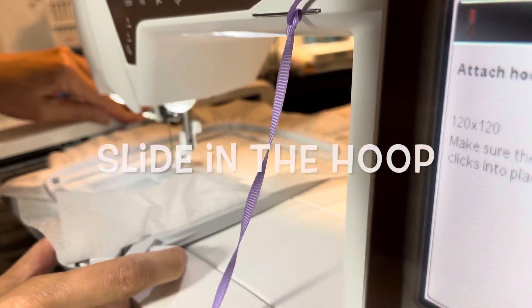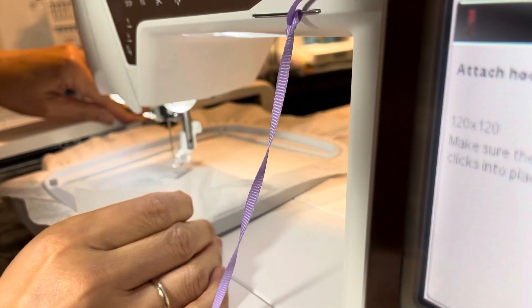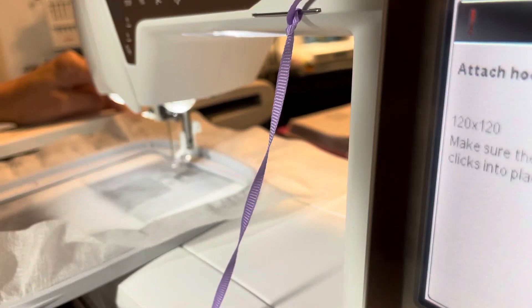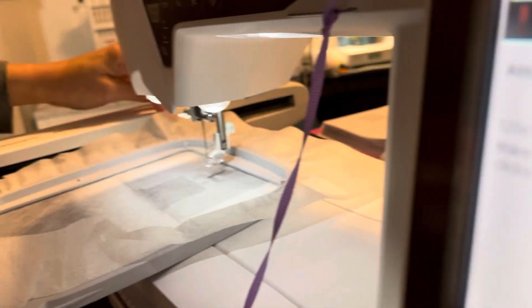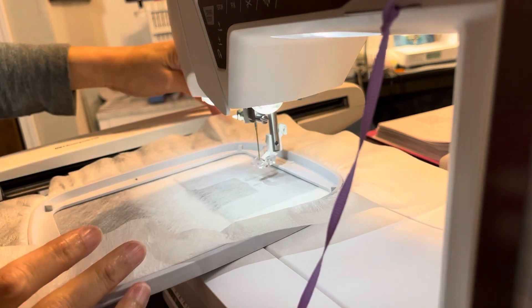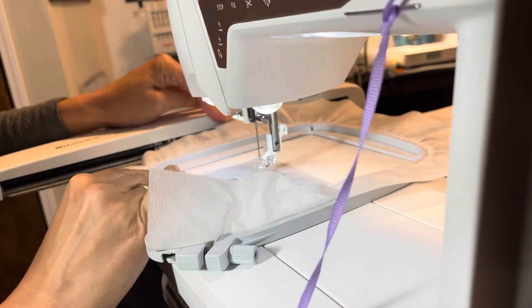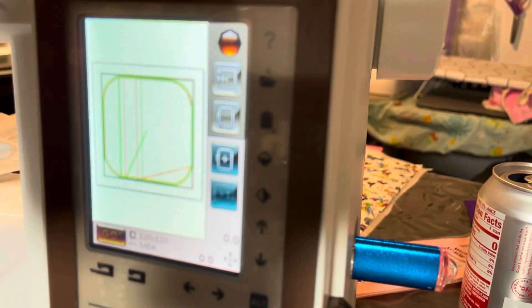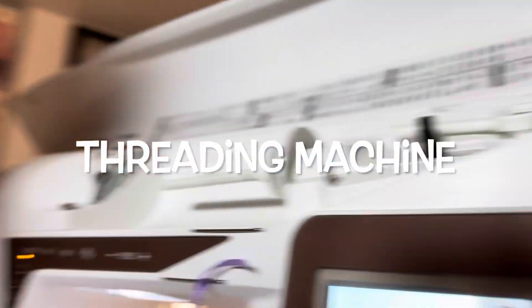Here you see I'm sliding the hoop in. I did use the wrong kind of stabilizer because I ran out of my sticky back stabilizer, but anybody could do this. It is so simple — just follow the instructions. It comes with very good detailed instructions.